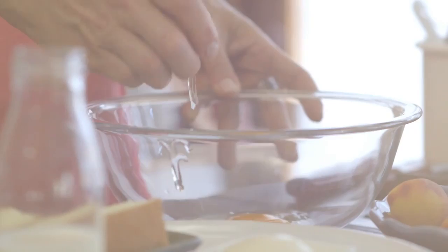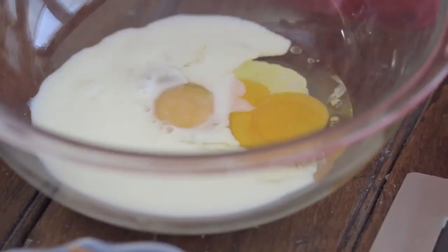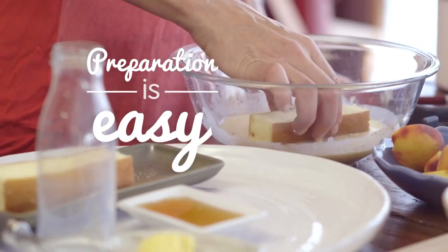For the French toast, whisk together the yogurt, eggs, milk and cinnamon in a bowl. Heat the pan with a little bit of butter, soak the sponge in the egg mix and then toast in the pan for about three to four minutes until golden.